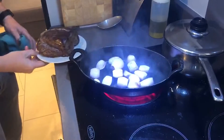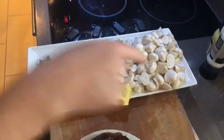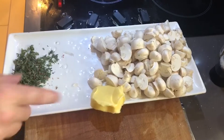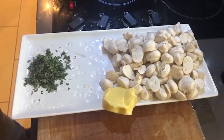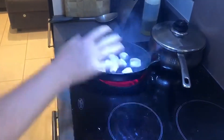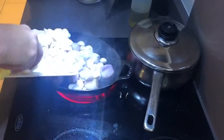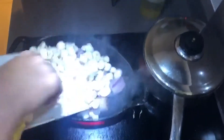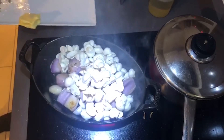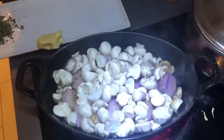I'm going to give the shallots a moment to start getting a bit of colour. I've got about 300 grams of button mushrooms cut in half, about 50 grams of butter, and two tablespoons of chopped thyme. We're going to roast off the shallots and mushrooms, and we're actually going to roast the beef on top of these mushrooms and shallots in the oven — this is going to be our sauce underneath our roast Chateaubriand.